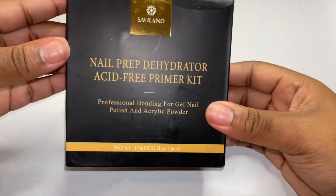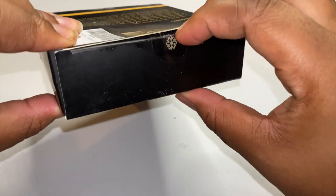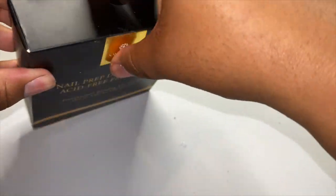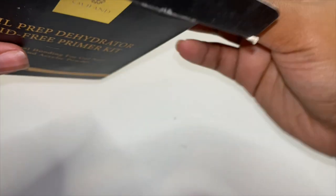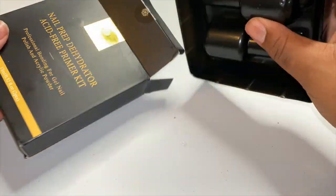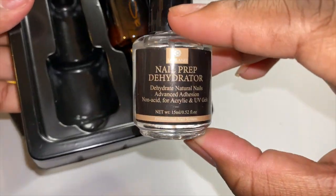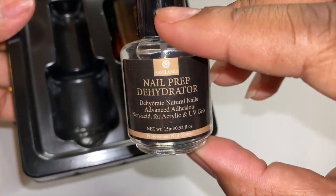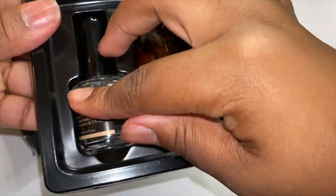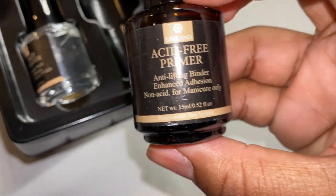Here is the nail prep dehydrator. So this is the prep and dehydrator — let's see how it looks. Okay, so it looks like this is our nail prep dehydrator. And this is the primer.